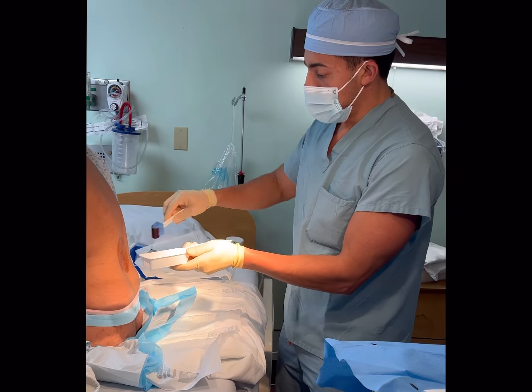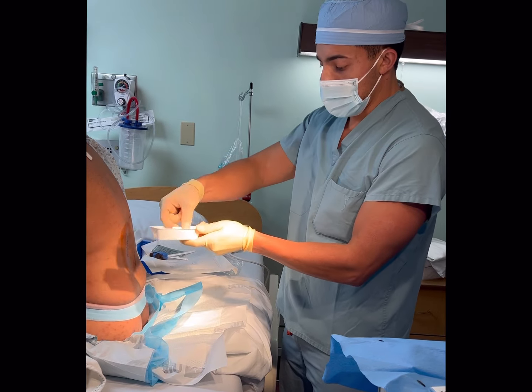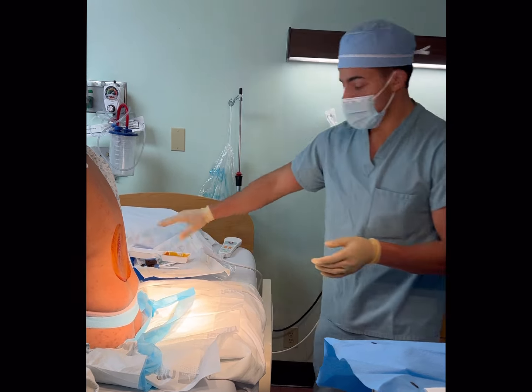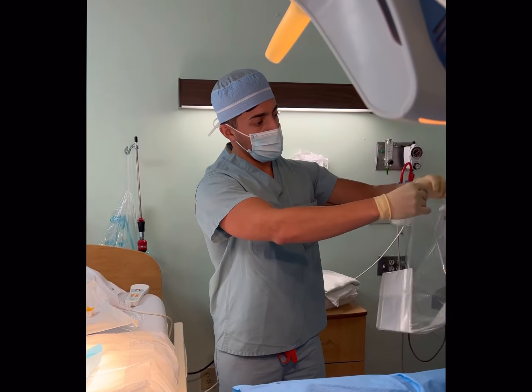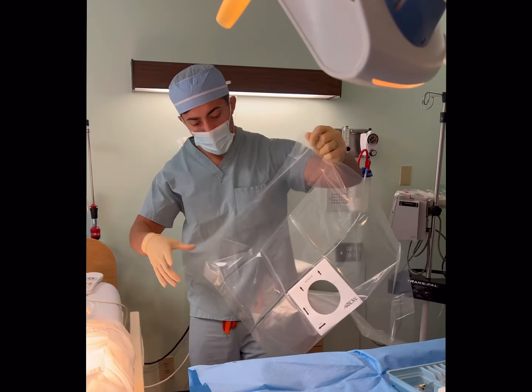Let's go three swaths here of betadine. I like chlorhexidine, but if it doesn't come in the kit or if it's not around, I'll just use betadine, which works just as fine — we use it in the OR all the time. So three swaths here, and I'll just get rid of this stuff. I have my little trash right there in my basket.